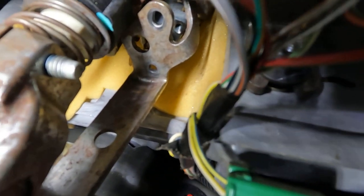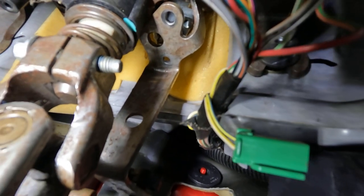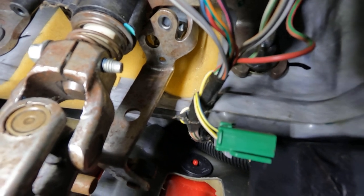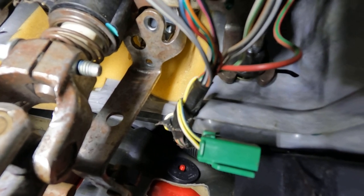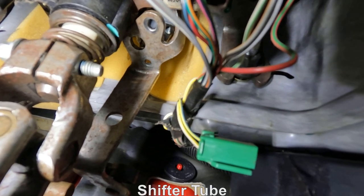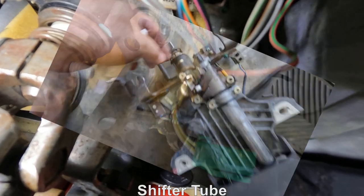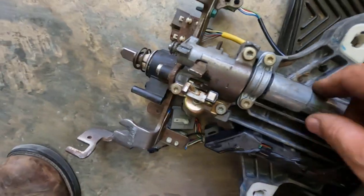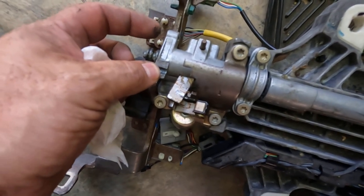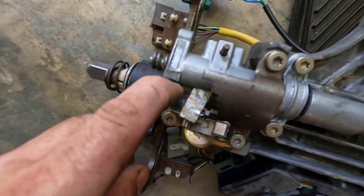That metal bracket right there is what your shifter cable hooks to, and you can see the shifter cable right over here. If yours is doing that and it's got a lot of play in it, go in here and see if these two bolts are loose and tighten them up before it breaks the steering column threads in the steering column itself. It had been loose a while, and it finally just popped that aluminum housing. On this shifter shaft right here, this is where that bracket for your shifter cable hooks to - you can see right there it's broken, and that's what caused it to have all that slack.